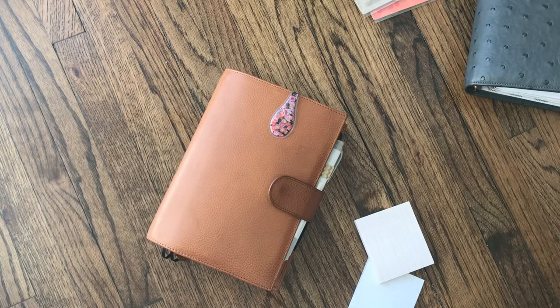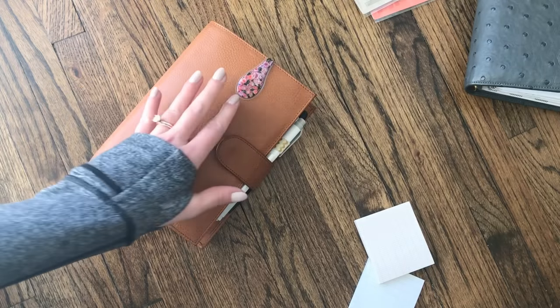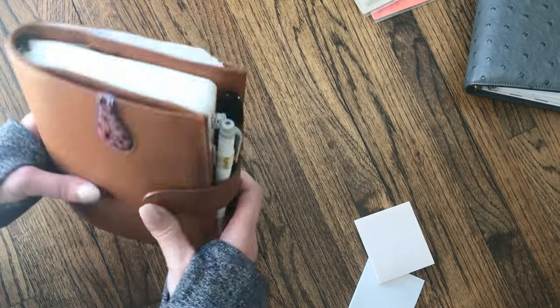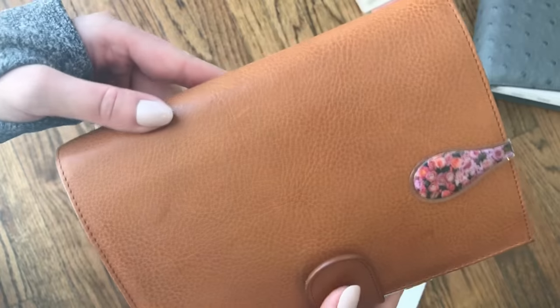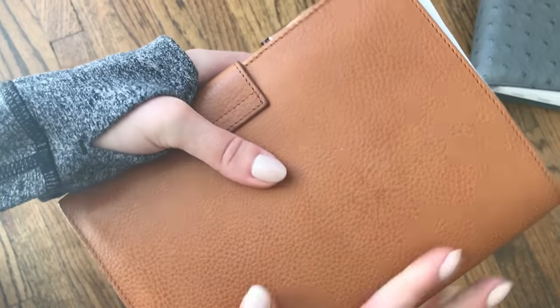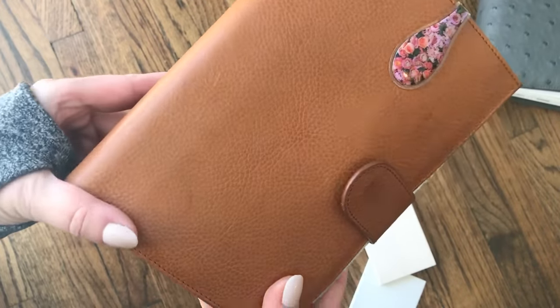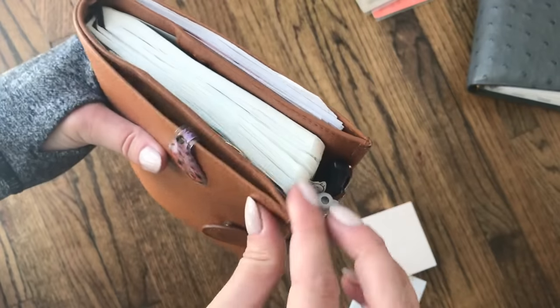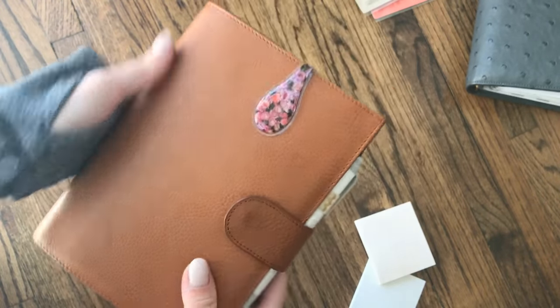Hello everyone, this is Sierra and I wanted to film a quick video for those who were curious about my new B6 Apunto from Jillio. This is their ringless cover for their planner and as you can see it already has a few nicks on it — I haven't babied it at all, I threw it in my bag and I love it. At first I was like oh my gosh what are these marks, but that's just how I use it. It still looks gorgeous and the quality — you just can't compare it. It's definitely not an ostrich but it is very, very nice.